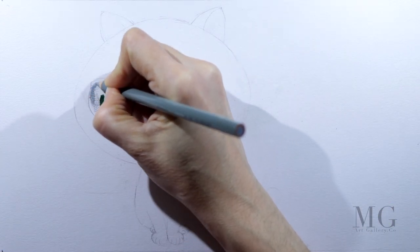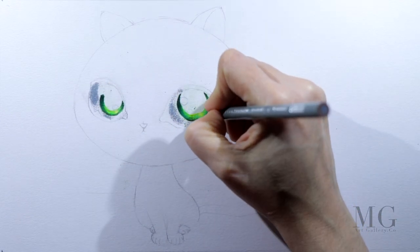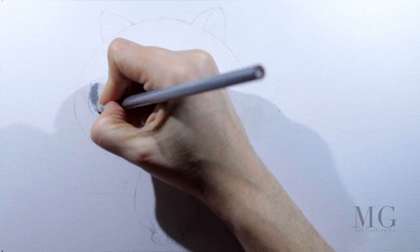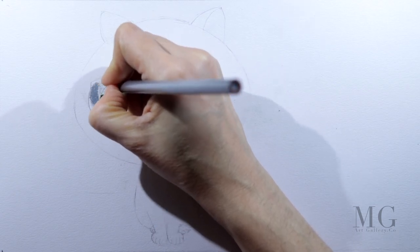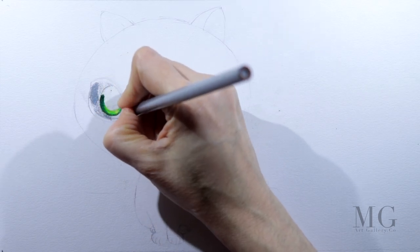The inner parts of the eyes are done, so now I will work on the outside and I will continue to put more grays. And at the end I will blend everything with white.